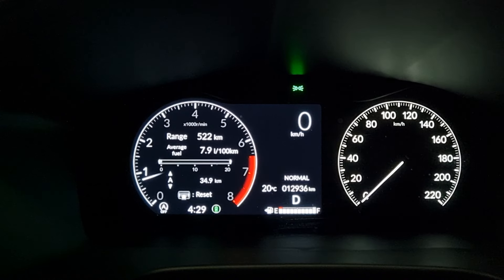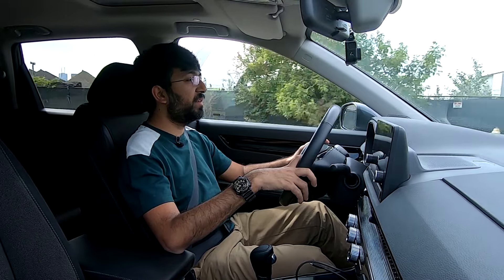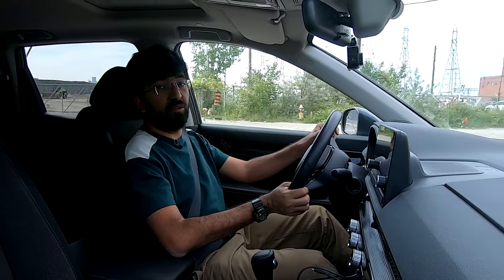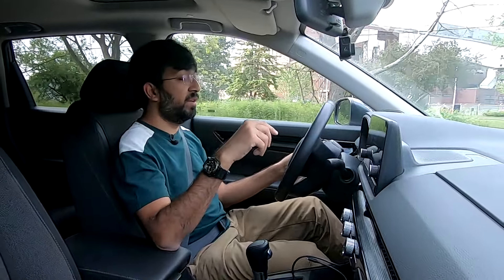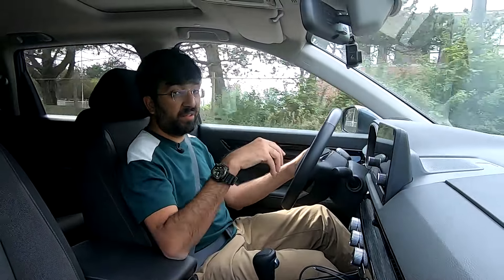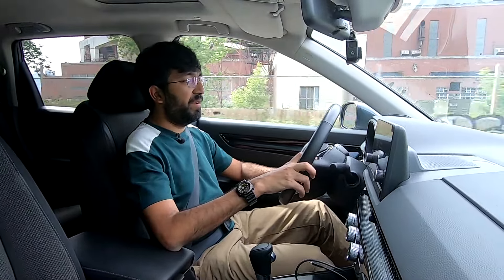In terms of fuel efficiency, on longer runs I've managed around 7.9 liters per 100 kilometers, while in the city I've been getting around 9.2 to 9.4 liters per 100 kilometers — pretty respectable for a car this size with a 1.5-liter turbocharged engine. Honda engines are always very efficient. The higher trims — EXL and Touring — get a 2-liter turbocharged engine paired to an electric motor in a hybrid setup, which is even more efficient.